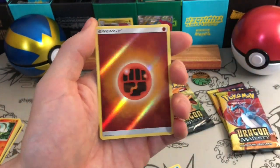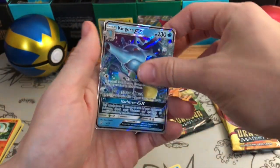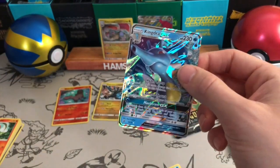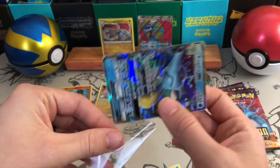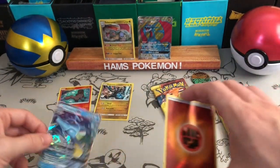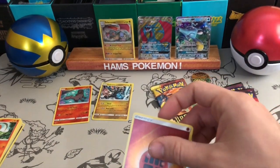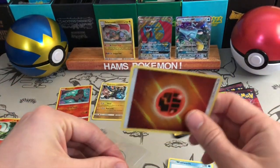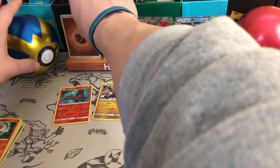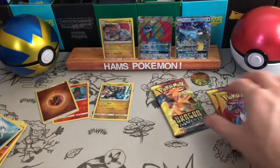An awesome reverse holographic energy, which I love, and a Kingdra GX — very nice. Pretty sure — I'm not 100% sure I even own that one. I know I've got the full art and I know I've got the rainbow rare because I bought the premium collection box that it came with. So that's a nice pull.